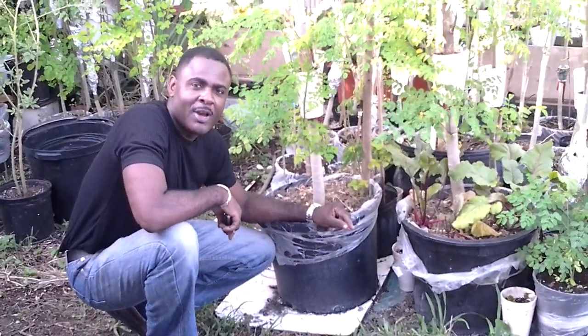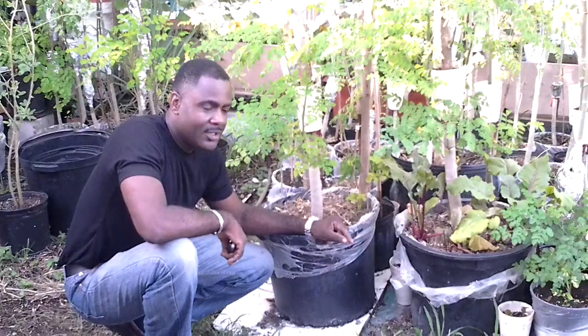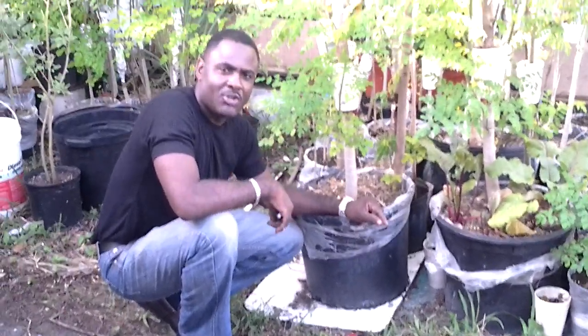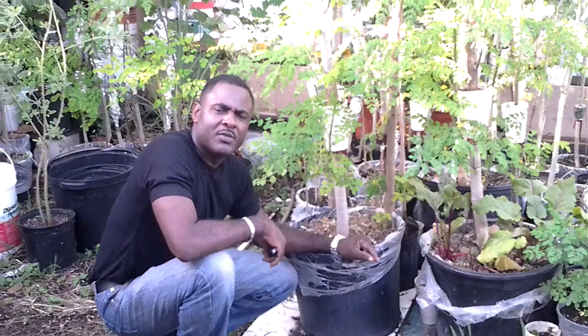Welcome back here with Nishan Ramming and Ruben Ramming. I'm Ruben Ramming. Nishan Ramming is behind the camera — he's so handsome that if I showed him, you won't be paying attention to what I'm doing. So we put him behind the camera and we're going to talk about again the air layering of the moringa plants.